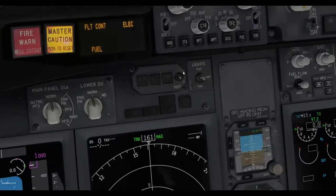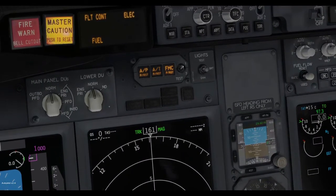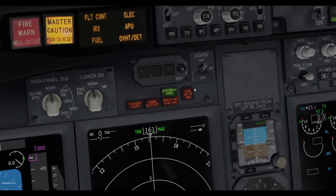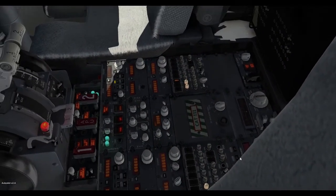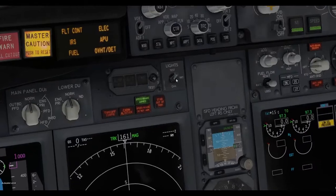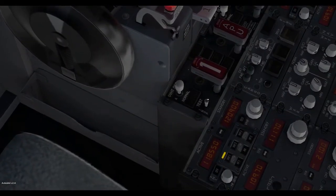Now that the APU is on, we can start testing the lights. Hold this up on one, hold this down on two — so the autopilot lights work. Click that on to test, and every single light in the airplane should light up. Many pilots call it the Christmas tree test. And finally, we can test the fire extinguishing system and oxygen mask.